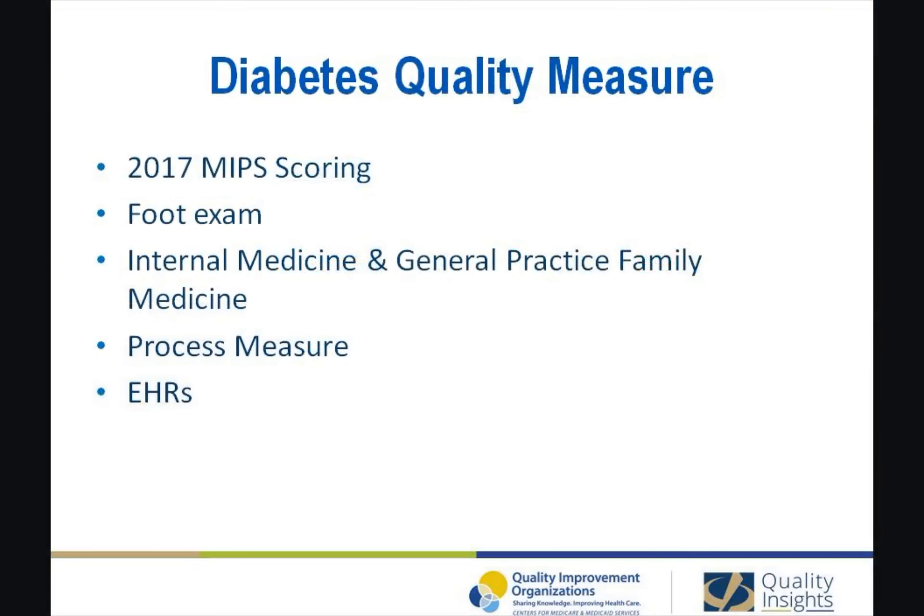One quality measure which can be submitted towards your 2017 MIPS scoring related to diabetes is the foot exam. This measure can be found within two specialty measure sets: internal medicine and general practice family medicine. It is classified as a process measure and its data submission method is electronic health records. The measure definition is the percentage of patients 18 to 75 years of age with diabetes type 1 and type 2 who receive a foot exam, visual inspection and sensory exam with monofilament and pulse examination during the year.